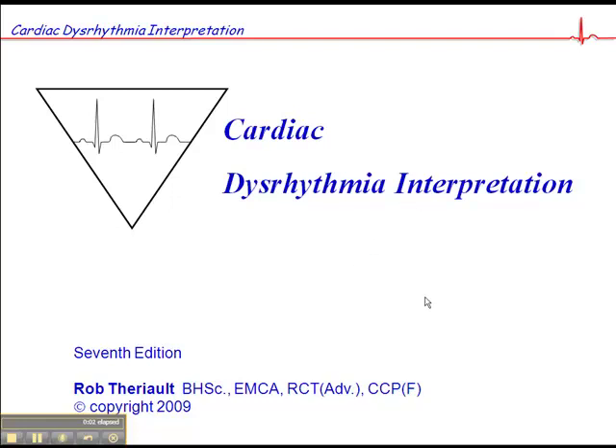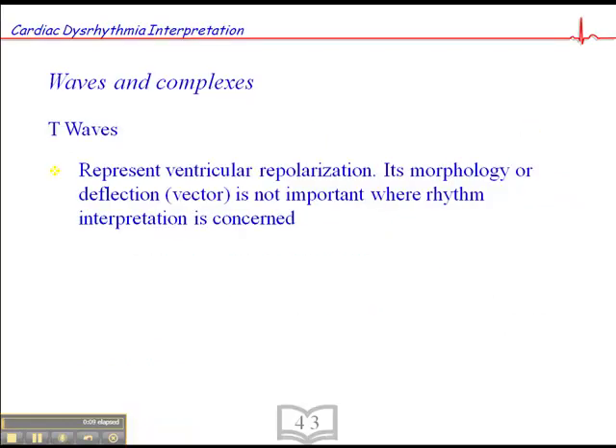This section is on T-waves and can be found on page 43 of the Cardiac Dysrhythmia Interpretation Workbook. T-waves represent ventricular repolarization, and the morphology of the T-wave — the deflection or vector — is not important where rhythm interpretation is concerned. We don't care about the shape of the T-wave or whether it's up-going or down-going. That's completely irrelevant when it comes to rhythm interpretation.